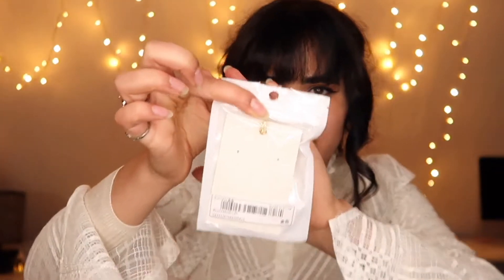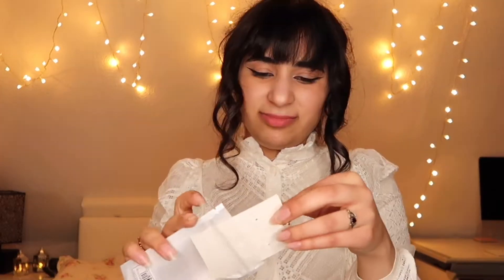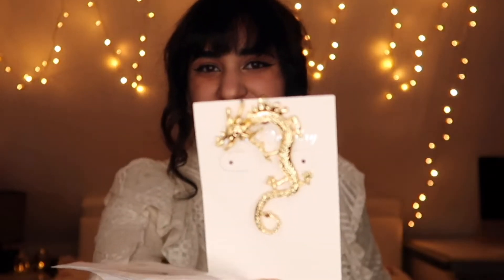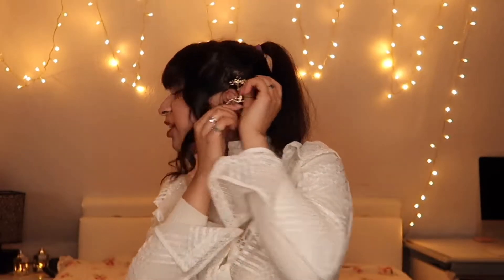First item — y'all can see what it looks like. I bought a Dryden earring. Looks good, looks cute, let me try it on.